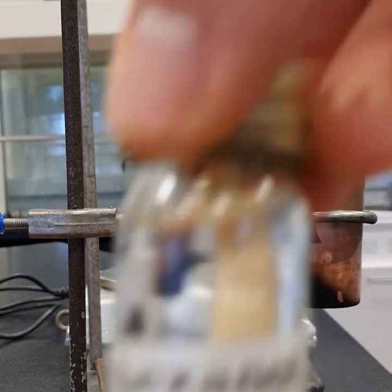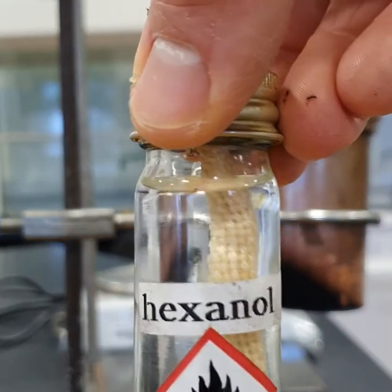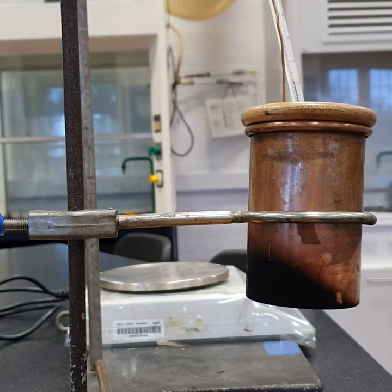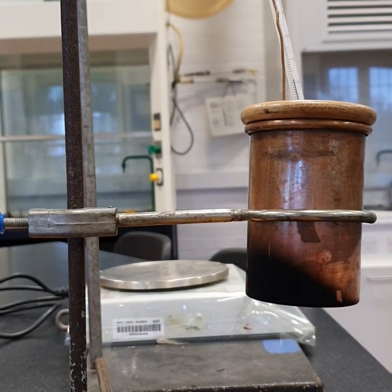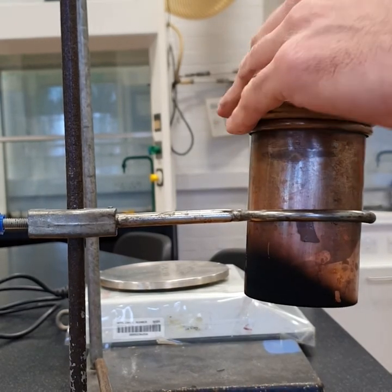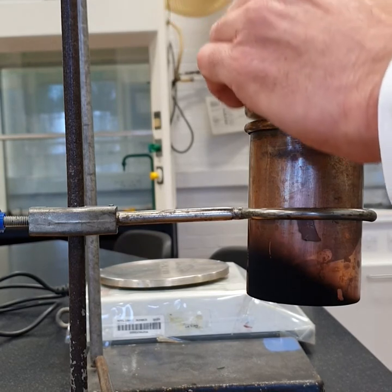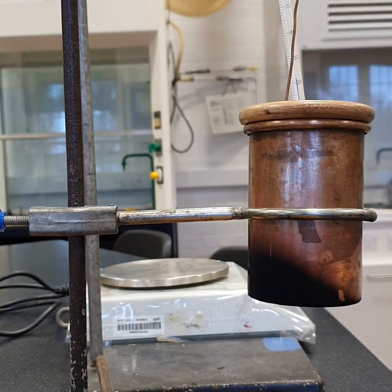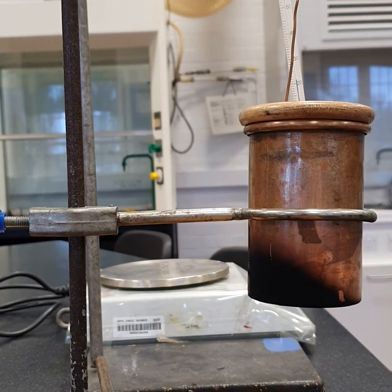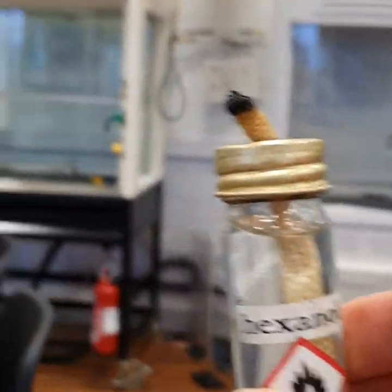Final burner: hexanol. Firstly, add 100 cm³ of water to the beaker. Allow the temperature to equilibrate and record the mass of the hexanol.